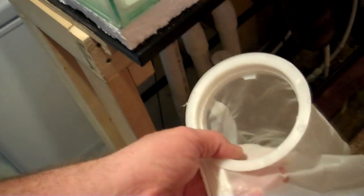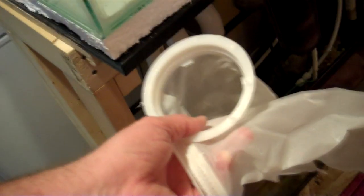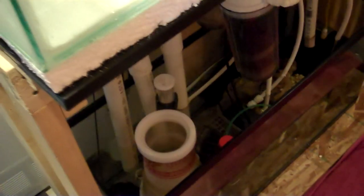One thing I can suggest: if you're going to use filter socks, use the mesh ones. Bulk Reef Supply carries them — they're so easy to clean. The felt ones are just terrible; they're a pain in the butt to clean. Mesh ones catch the large debris just as good as the felt ones. The felt ones get more fine particles out, but really it's not a big deal. I'm going to throw these on those two return lines, because those are the ones that are mainly used.